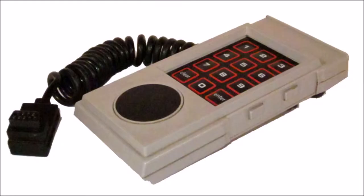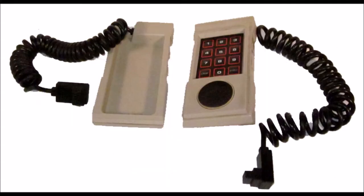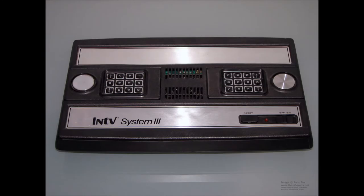The controllers for this one were detachable, yet they still had the keypad, disc, and two fire buttons on each side — what an innovation! Shortly after, a few years later, INTV took over IntelliVision manufacturing and they did it for the rest of the days of the IntelliVision.